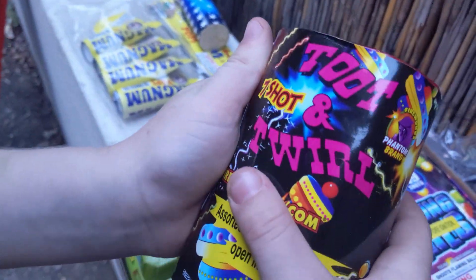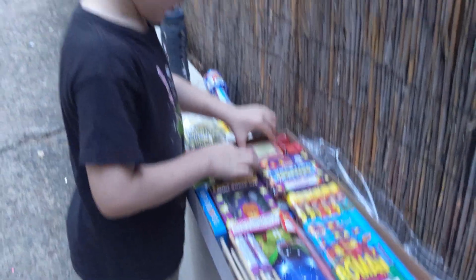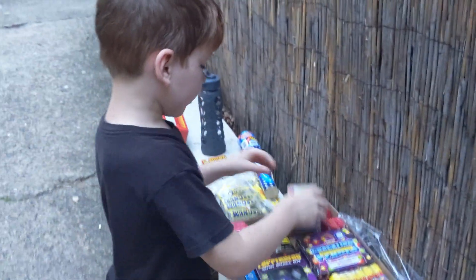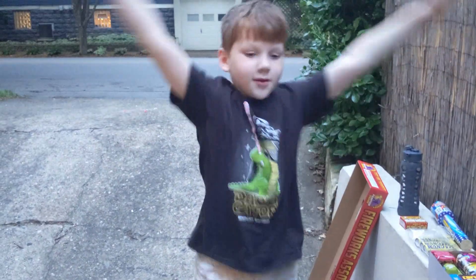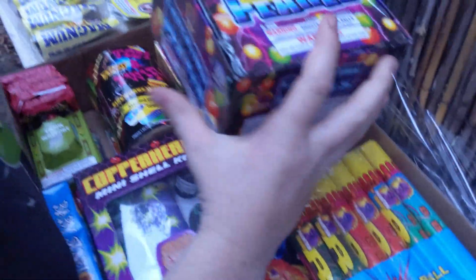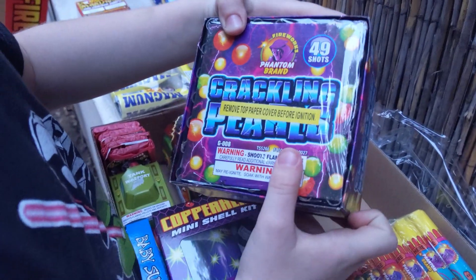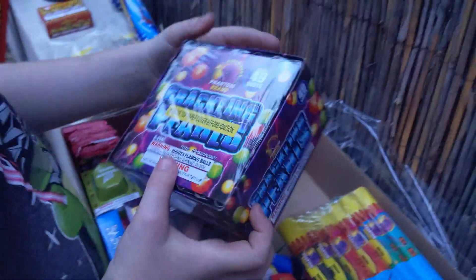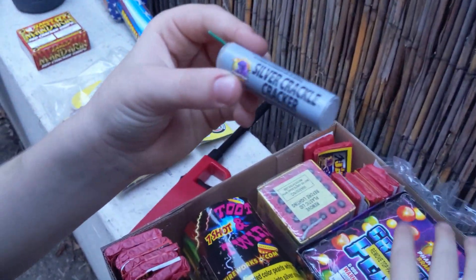This one is called the Toot and Twirl — that's like you on the toilet! All right, we also have a Saturn battery, and another jumping jack. I'll show you — this is a jumping jack. And this big bad boy here is called Crackling Pearls.